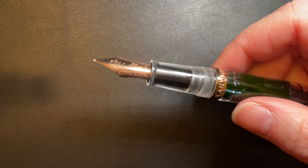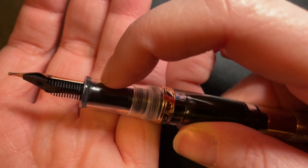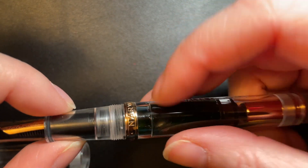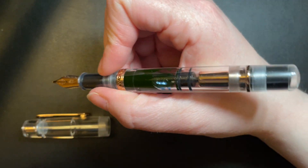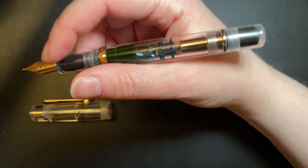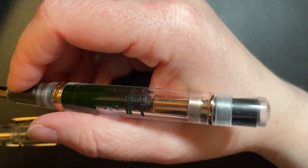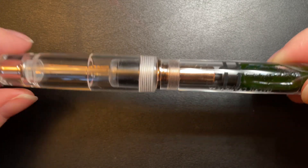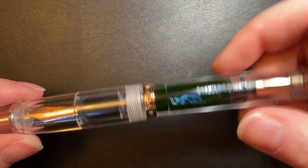I like the rose gold demo version much better than silver or gold — I'm not really a gold person. So I like the rose gold. The grip section does taper down a little bit, but it has a pretty severe flare out, so your fingertips will not slip past. It is very, very comfortable to hold and it's got a nice weight to it that sits right in the crook of my hand. I do not post this pen — it is a very long pen. You can if you want to, but it just becomes unwieldy, so I don't recommend it.